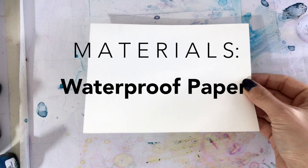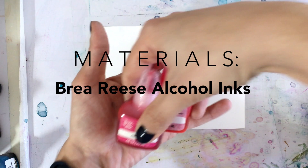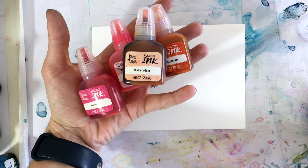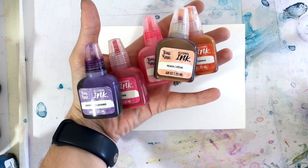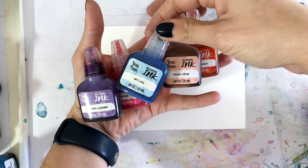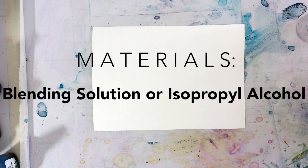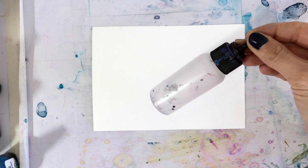For materials today you're going to need a sheet of waterproof paper, some Brea Reese alcohol inks in shades pink, blush, orange, peach, lavender, and sky. Some blending solution or isopropyl alcohol, and a hair dryer, heat gun, or straw — whatever you prefer to move the ink around.